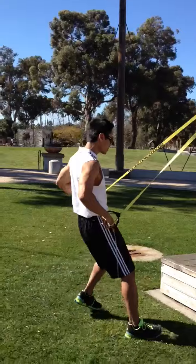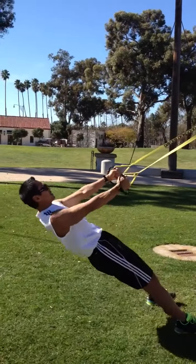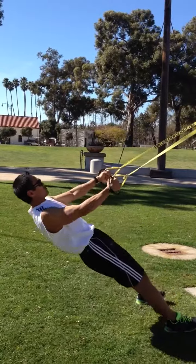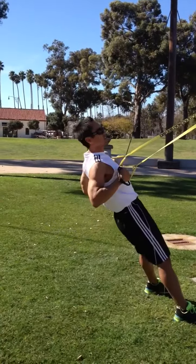All right, so we're going to do some pulling here. You're going to do a pull and a hug — pull and hug. You've got 20 seconds of this.